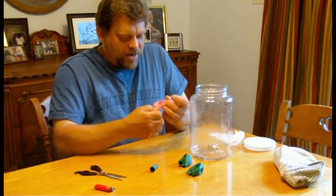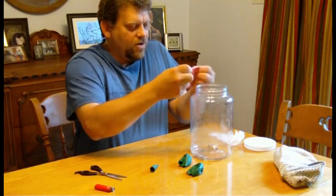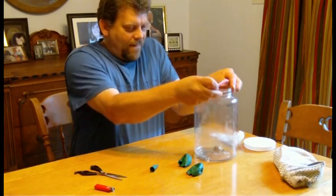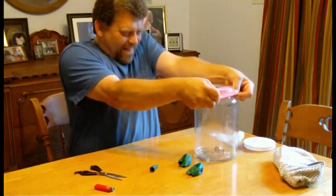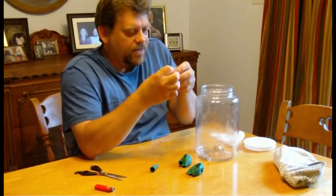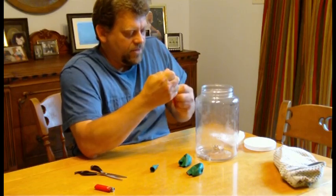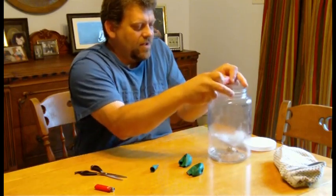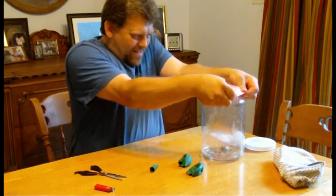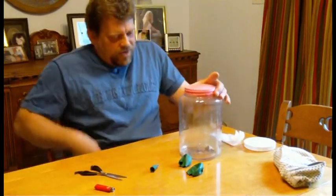Now I'm going to take my pre-cut balloon and stretch it over the mouth of this jar. Well, it doesn't always work the first time, but keep trying. You'll get it. It is kind of hard. I was messing with this earlier and had a real tough time of it, but that's okay. We'll get it. There we go. Make sure that's stretched down there real nice like that.